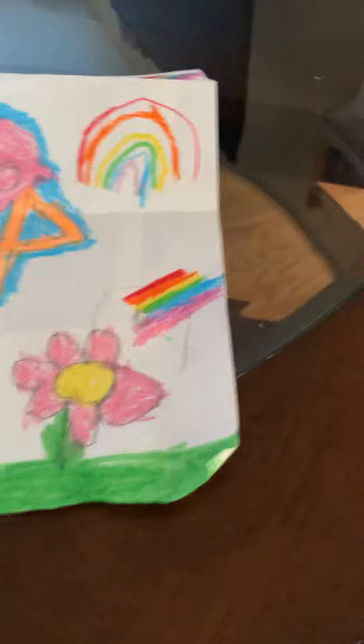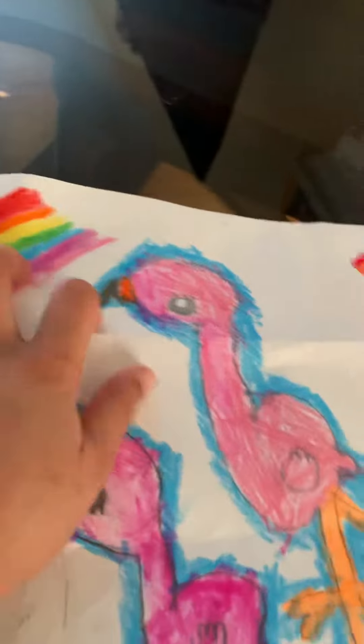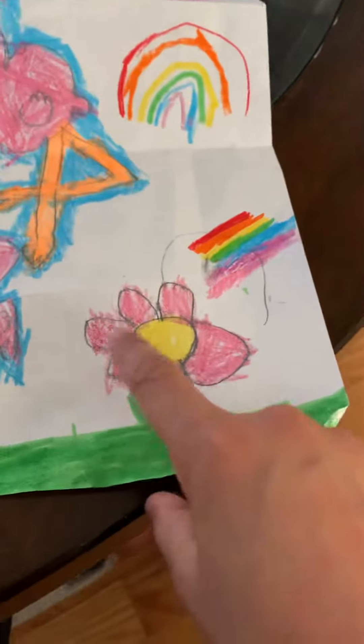Then we have to make big zags. Then I did that to the mama bird, like an orange beak. Like it's all the same. Then I did like a little flower.